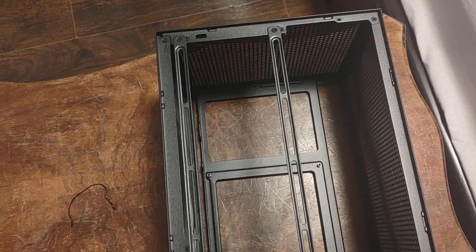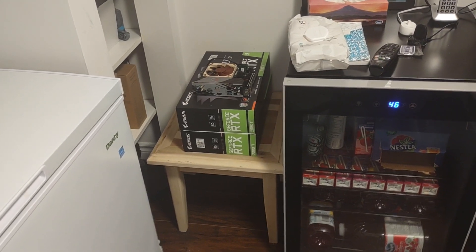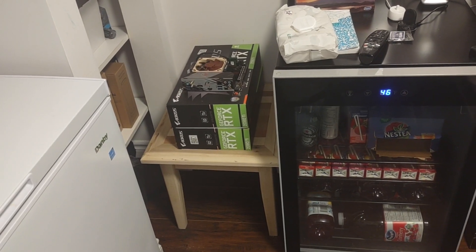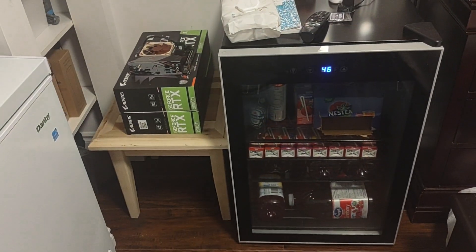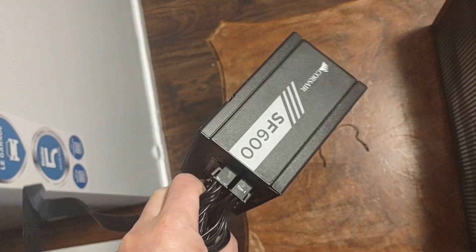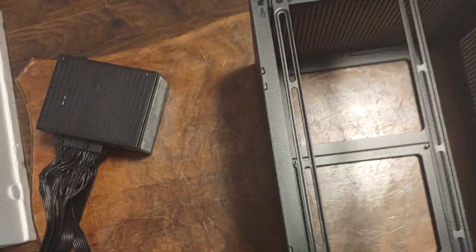I'm going to start removing all the side panels and then install my motherboard — that's an X570 with the 3950X, Verizon RAM, and a 2080 Ti, which is actually pretty big but can fit in here. I'm also going to install a 600-watt power supply by Corsair.